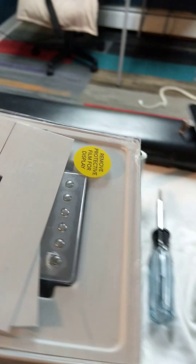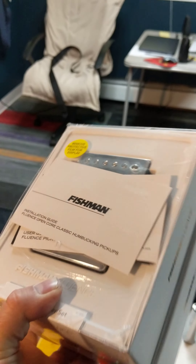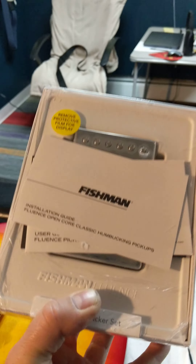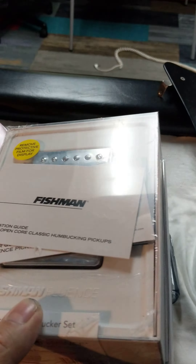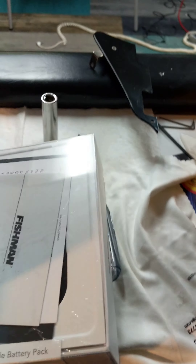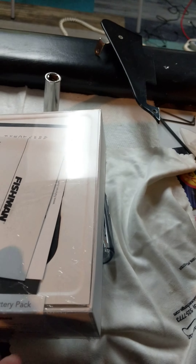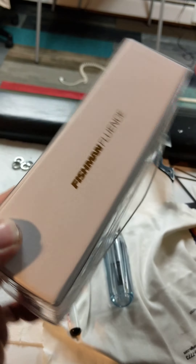I'm going to put these in — Fishman Fluence pickups. They're the classic humbuckers that do all kinds of things, and I even got this charging plate here with it, free, from Pro Audio Star.